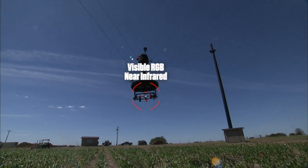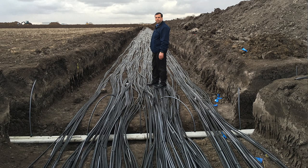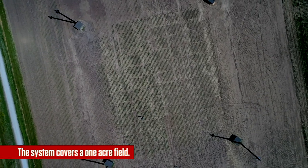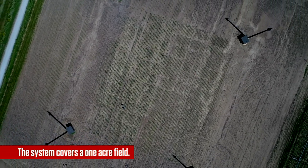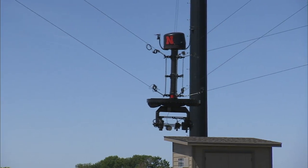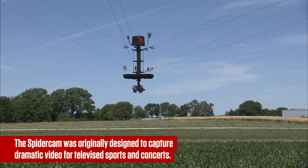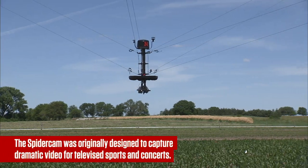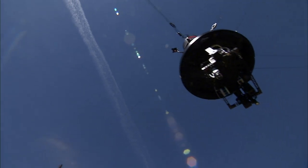We have a very advanced subsurface irrigation system. We have 130 different individually controlled irrigation zones out in that field, and we can control independently for all of them. This is the first system in the United States, and it will give us a lot of innovative ways to develop our modern phenotyping pipeline.